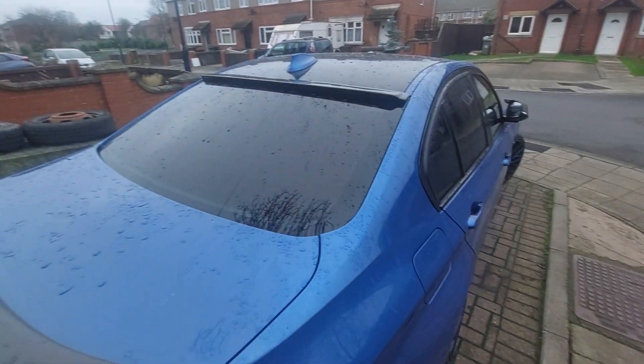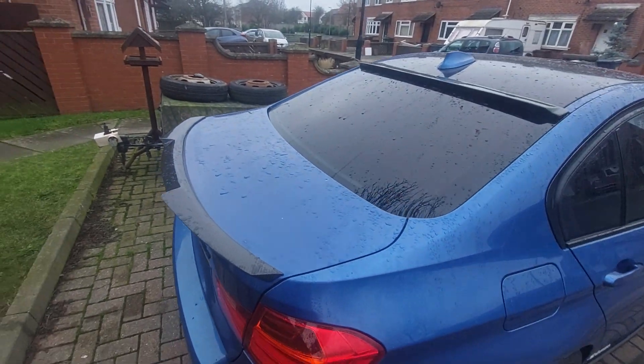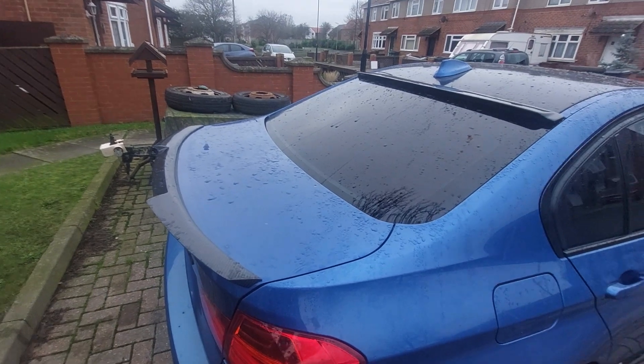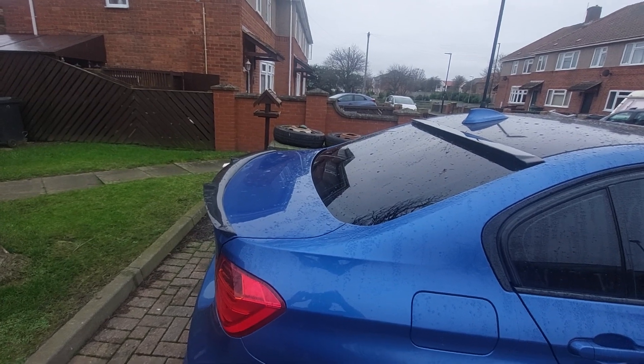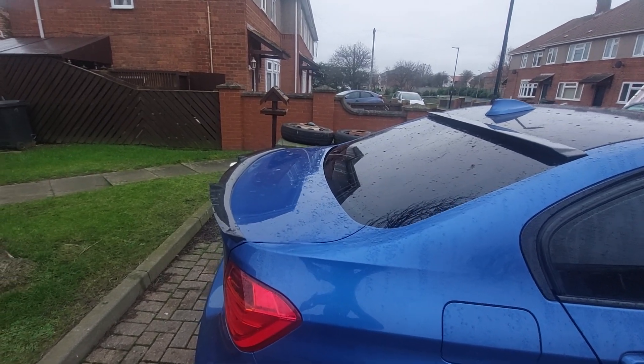As you can see, it matches the carbon fiber M4 style Batman spoiler — it's called the Batman for various reasons. You can see the contrast between that and the one already on there. Look at the difference it makes — it's just a perfect complement.